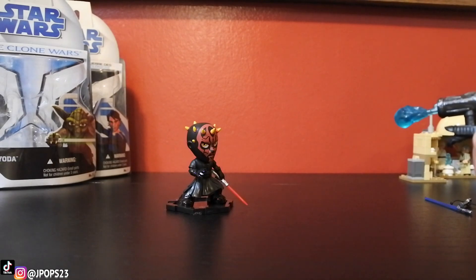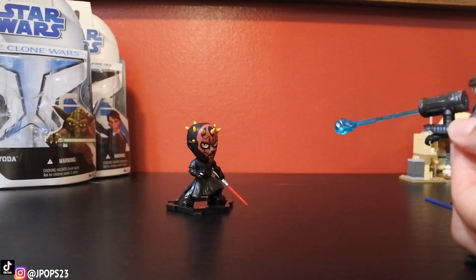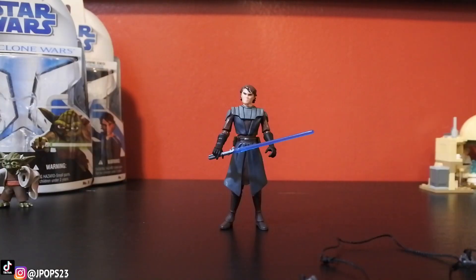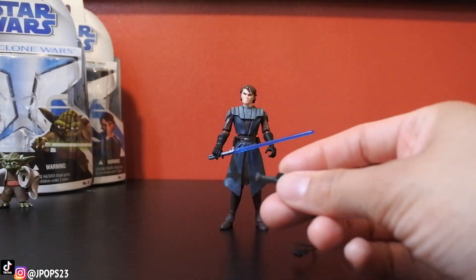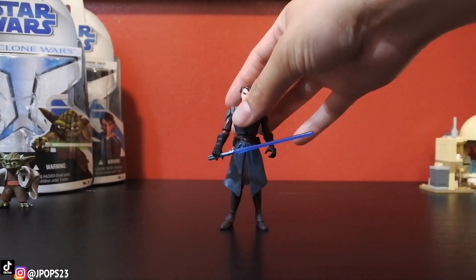Honestly, you have to hold down the cannon so it doesn't just fall off the arm. It's terrible. He also has grappling hooks. I most likely would not be using those, but the best thing is the lightsaber of course.